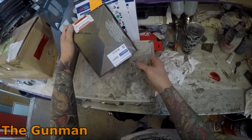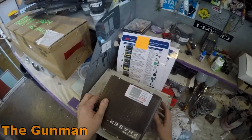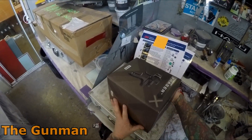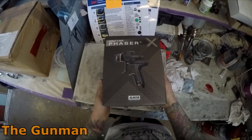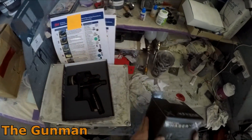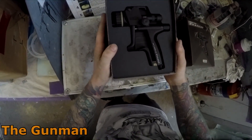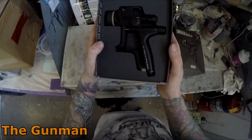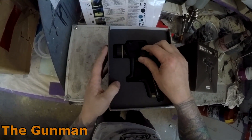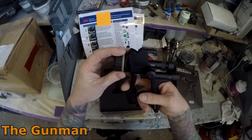I was told by an ex-PPG rep — PPG in Australia are the ones that import the Satajet — a guy that used to work for PPG here in Perth, he's now my 3M rep, and he said that of the original Phaser — this is the second edition, the X branding — they sold one here in Western Australia. So yeah, pretty low numbers.